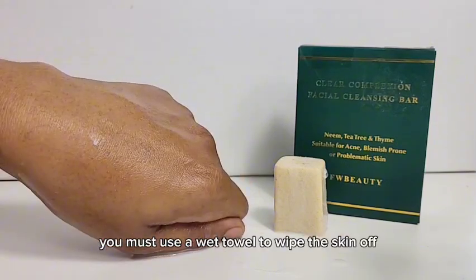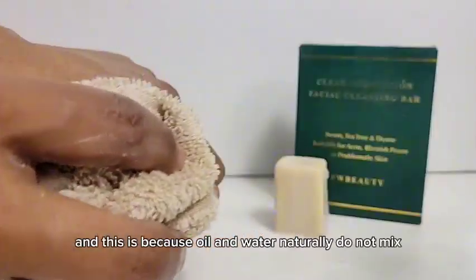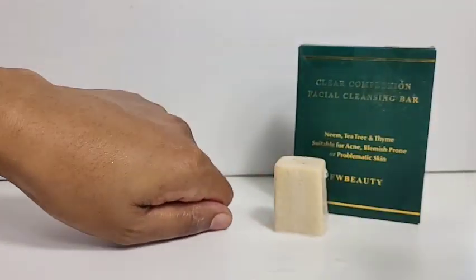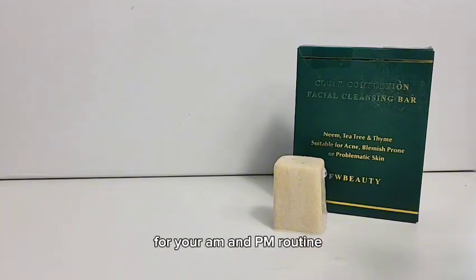Once you have cleaned your skin you must use a wet towel to wipe the skin off and then towel dry, and this is because oil and water naturally do not mix. For best results you should be using this twice a day for your am and pm routine.